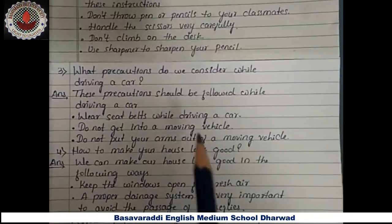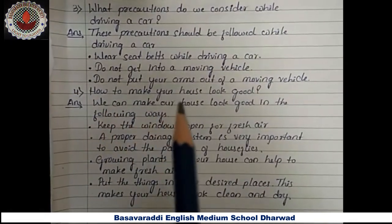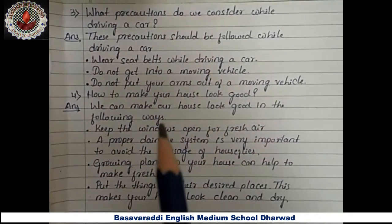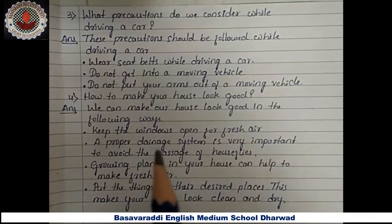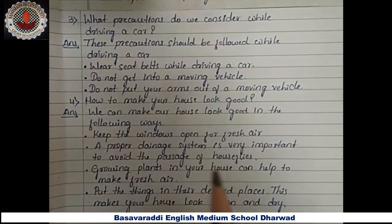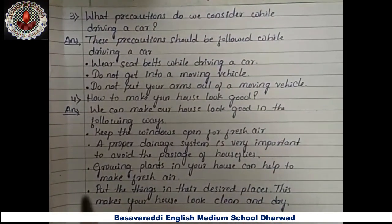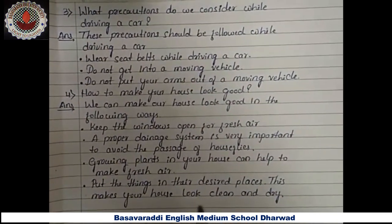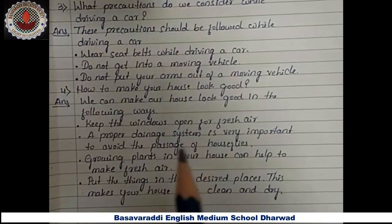Fourth question — how do you make your house look good? Answer: we can make our house look good in the following ways — keep the windows open for fresh air, maintain a proper drainage system to avoid houseflies, grow plants in your house to help create fresh air, and put things in their desired place to keep your house clean and tidy.